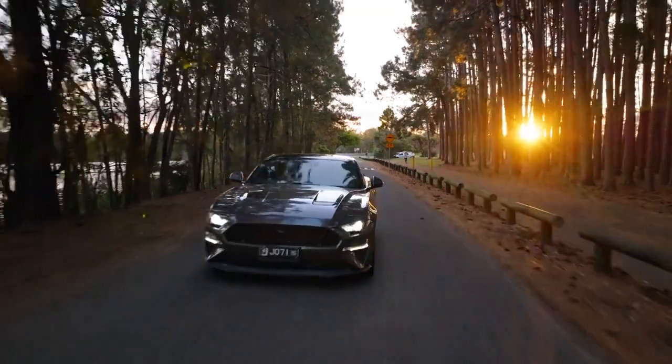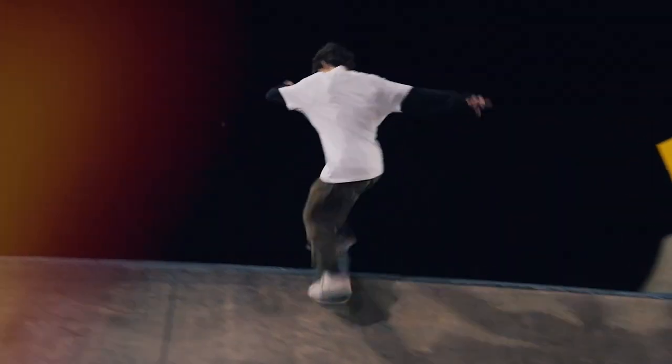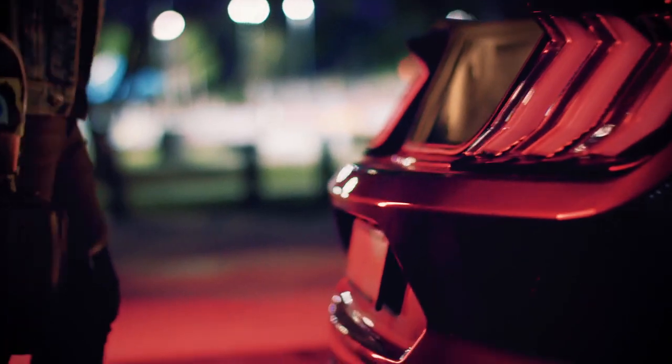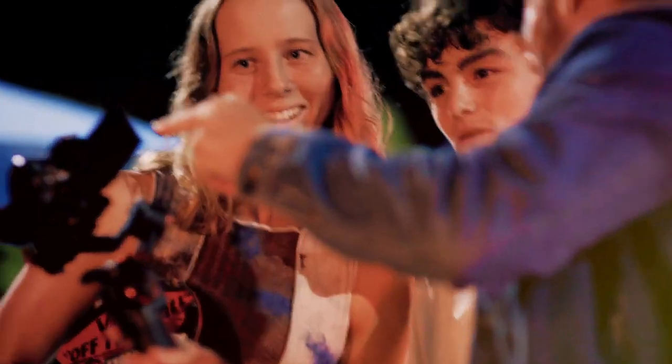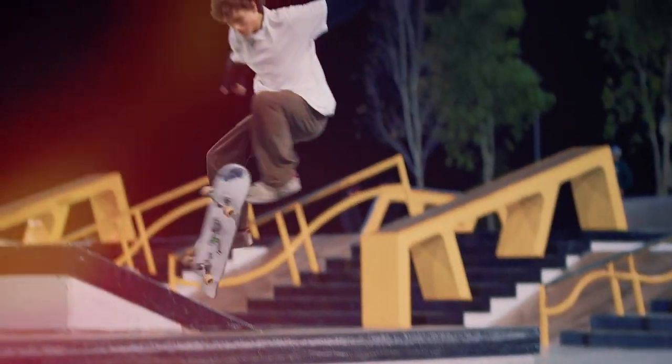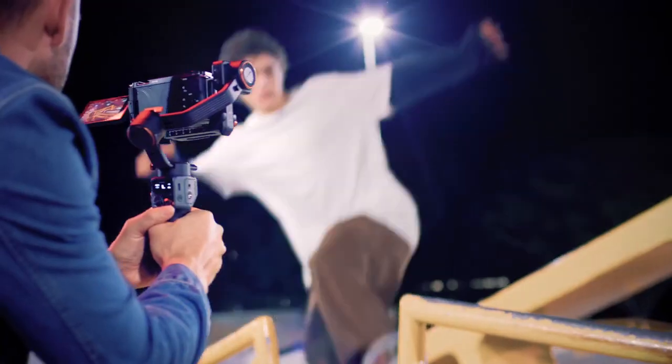I've always loved the craft of videography. I love moving light and looking for different angles. Filming with my friends is the best, capturing the speed and the flow of a skate trick. I'm stoked when they nail the move and I get that perfect shot.